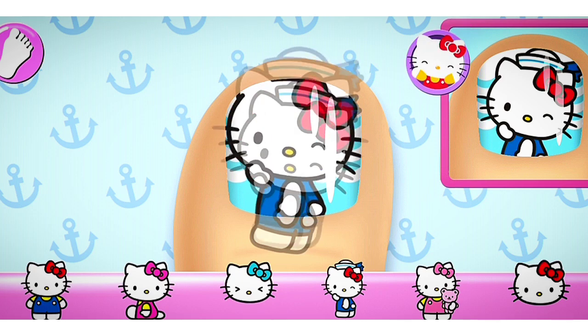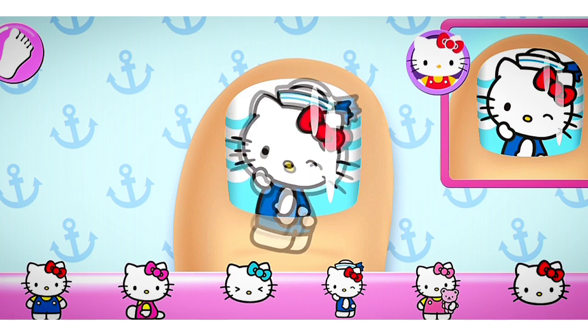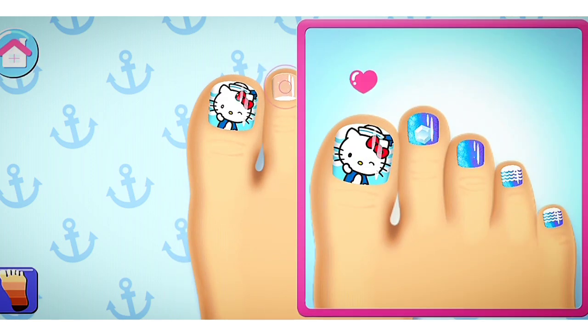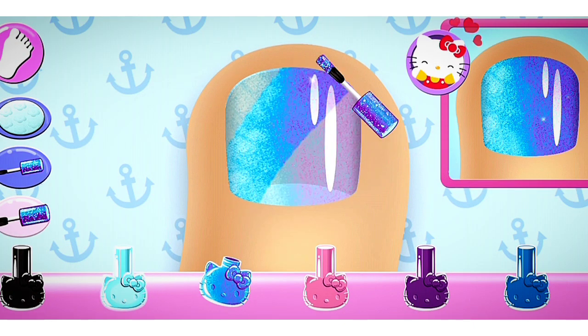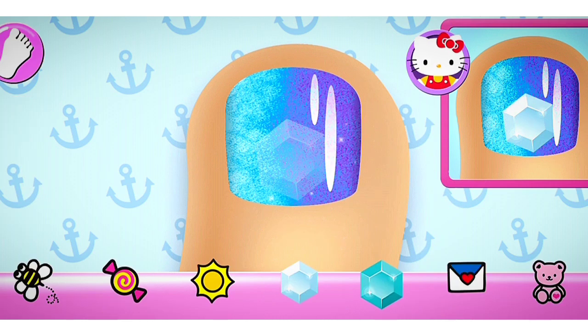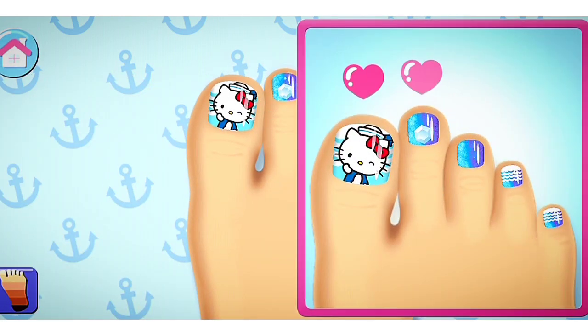That looks right! Beautiful! All that's left are the stickers! Make sure to place them carefully on the nail. How about trying something else? That looks right! So chic!